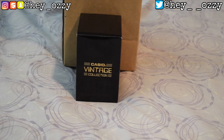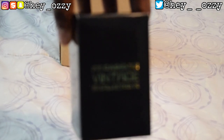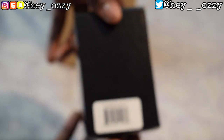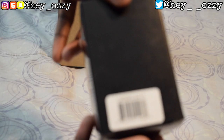So let me just go ahead and get straight into the review. As you can see, look how nice this box is — with the black and the gold lettering. On the side, the box is black and then it has the barcode right here.